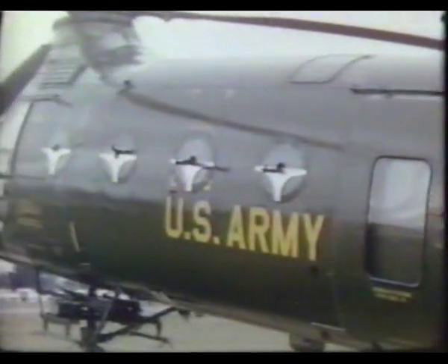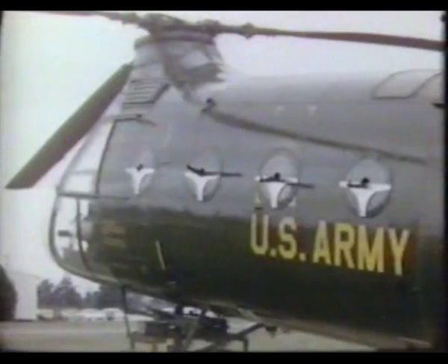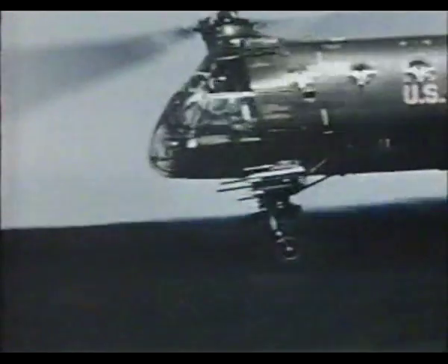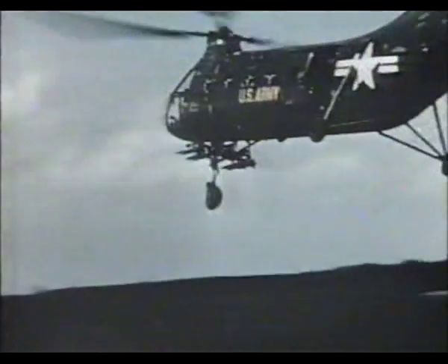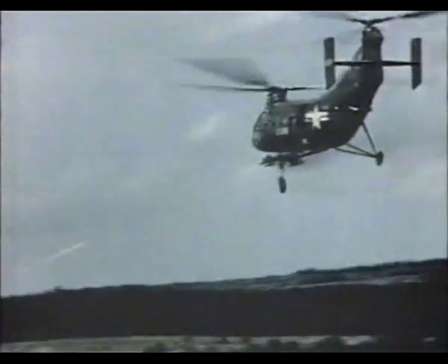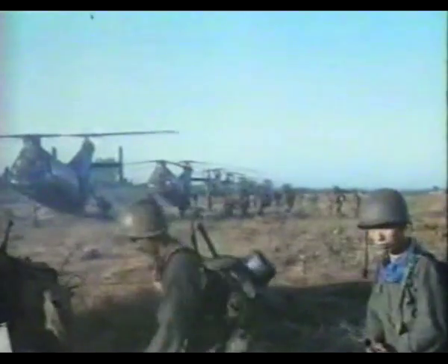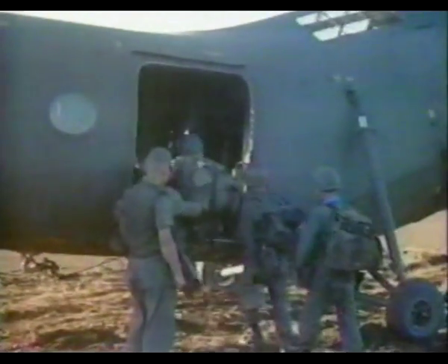This H-21 bristled with guns in almost every possible location. The Workhorse became the first helicopter to go into service with .50 caliber machine guns, when the French used them as gun platforms in Algeria. But its major war service took place in Vietnam, in the early years of American non-combat support to the South Vietnamese Army, from 1961 to 1963.